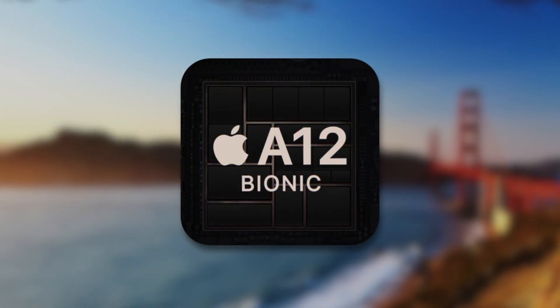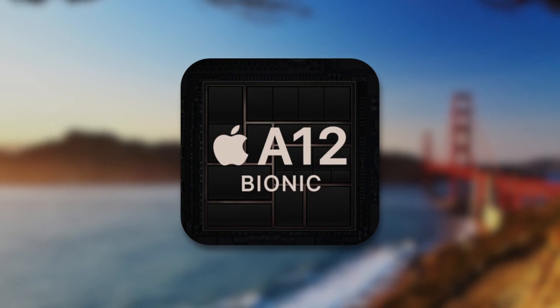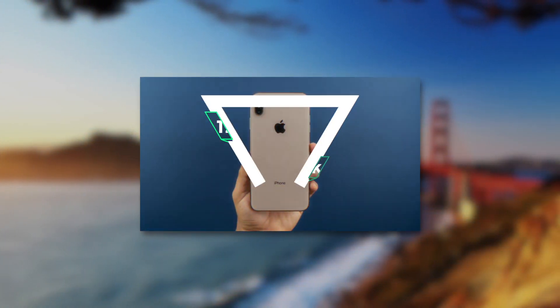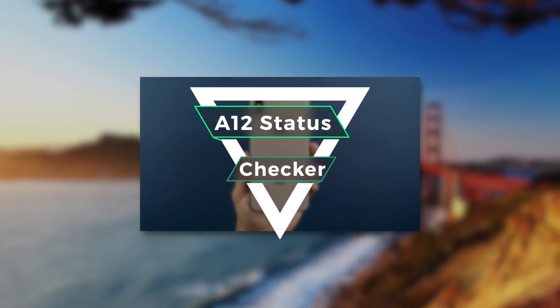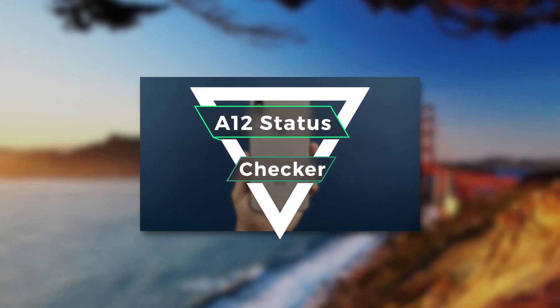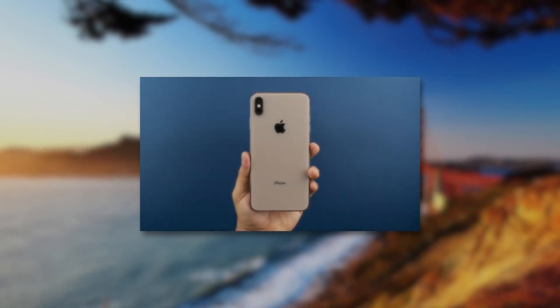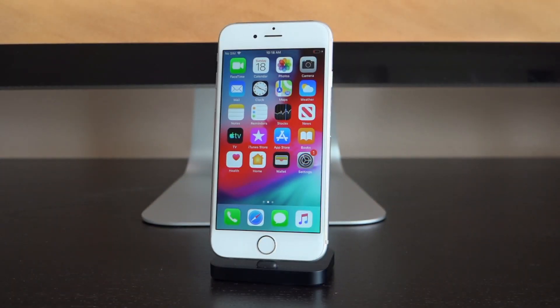Unfortunately, if you have an iPhone XS, XS Max, or XR, you will not be able to jailbreak yet. Definitely check down below in the description for our jailbreak status checker page for A12 devices — that will be updated the very second a new utility is released, so bookmark it and check back regularly to see if unc0ver has been updated to include support for iOS 12.4 on A12 devices.